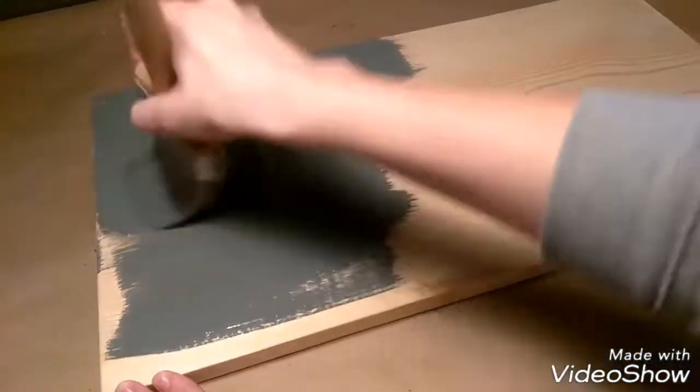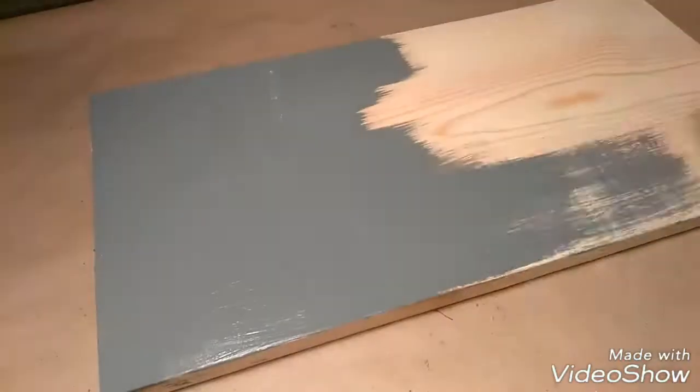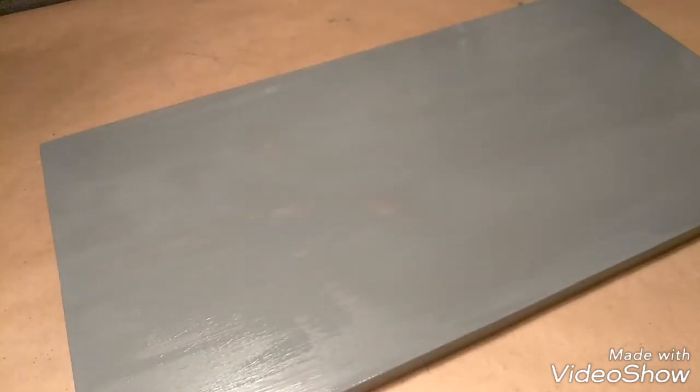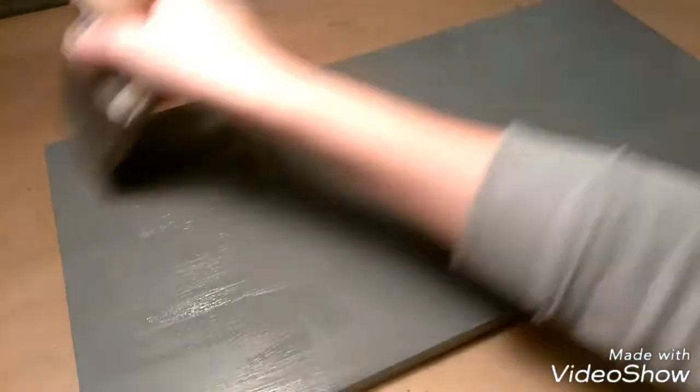I'm starting off with an unfinished pine board. To give this board that rustic look, you want to use a dark color. I am using dark gray. You can also use a dark stain, or if you want a pop of color to peep through, you can use something like a red or a teal.